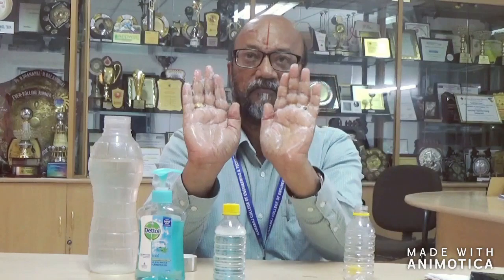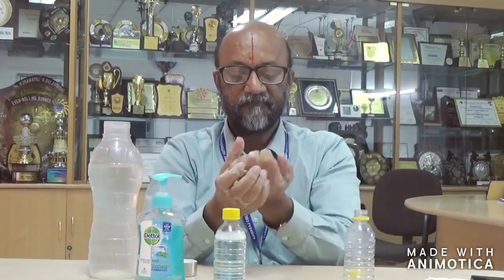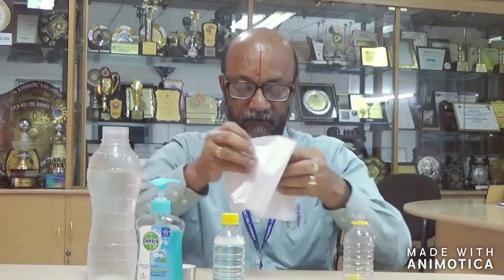You can see a lot of froth is coming, and then clean your hand very well. You can also wipe this after cleaning — you can use a tissue paper or you can use a handkerchief and simply wipe it off.